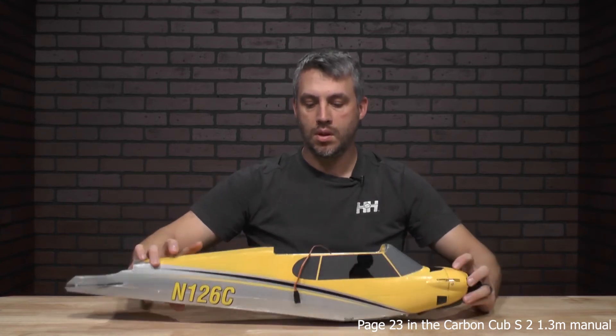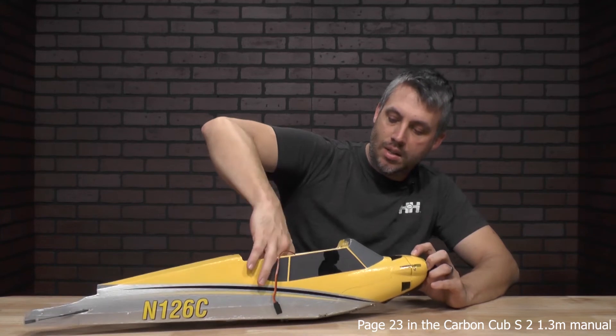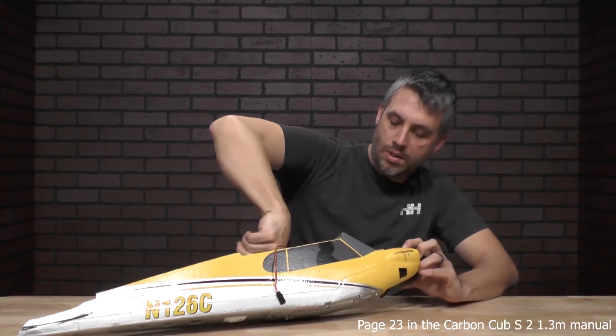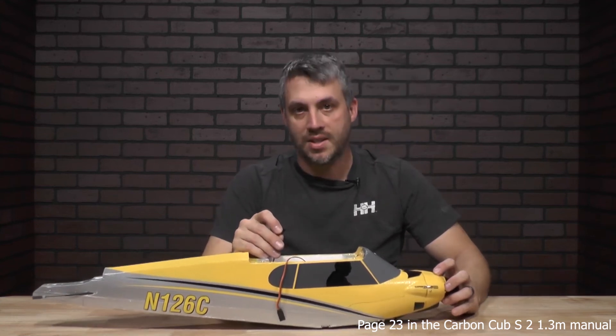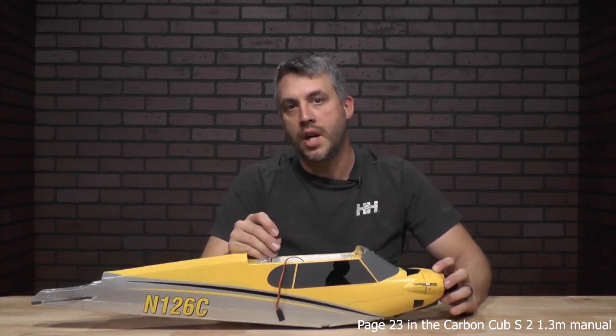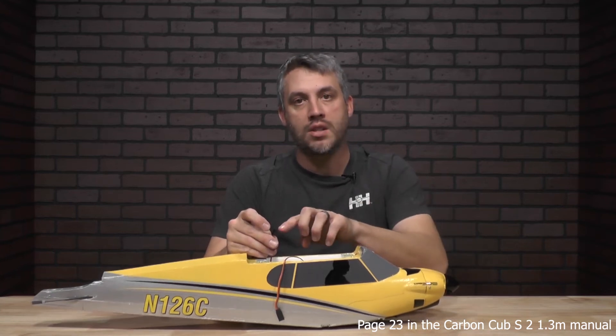Go ahead and flip it over. You're going to grab that lead. This lead will actually go into channel 7. Make sure when you're plugging it into channel 7 that you have the right polarity — you want to make sure the brown wire is on the outside.